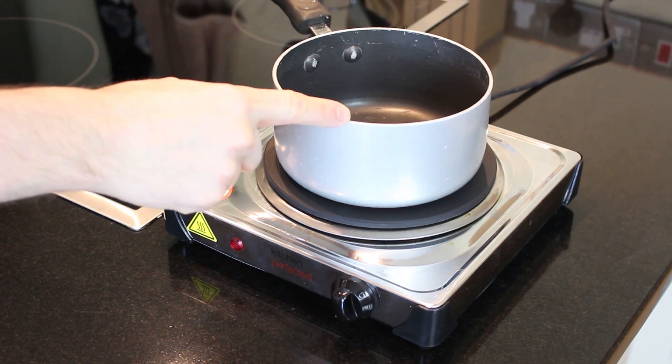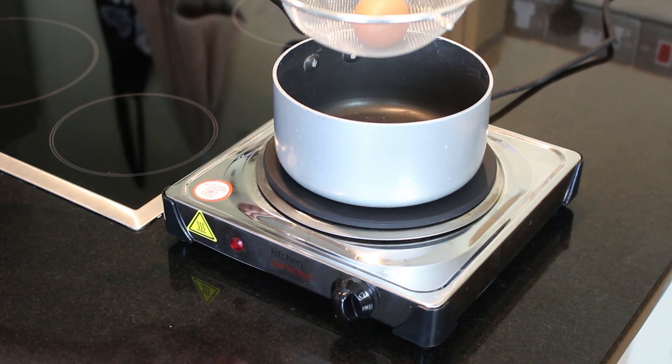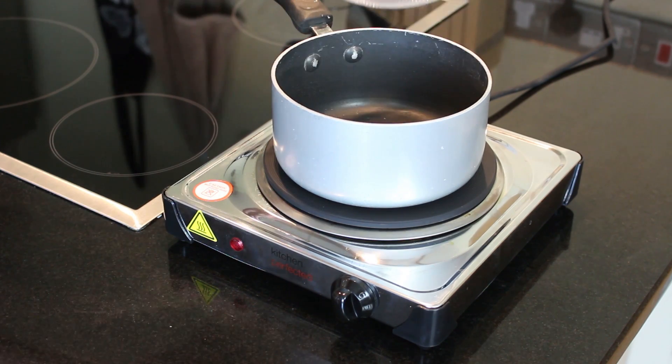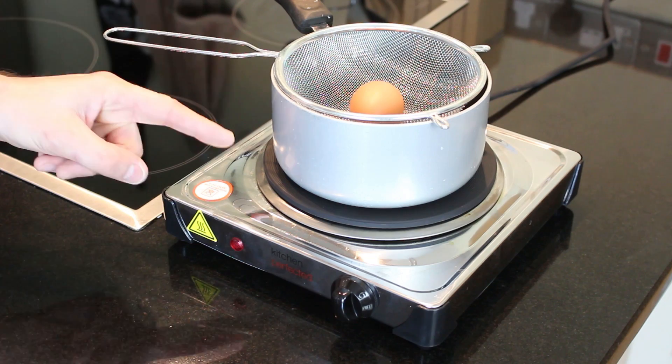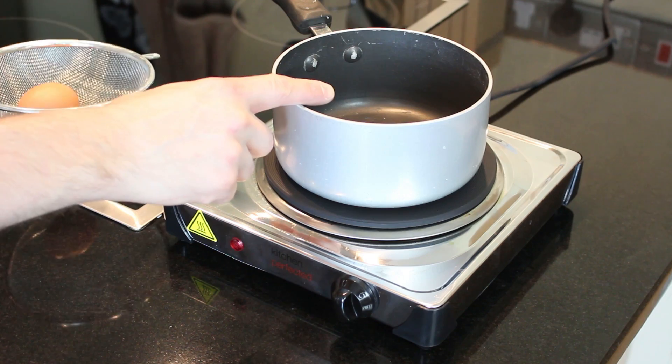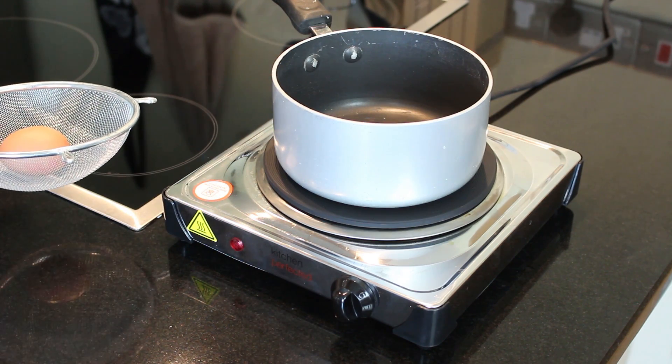So the plan is to boil water on this hob, then we're going to lower in the egg in a sieve so that we can boil it, and we're gonna build a robot arm that takes it in and out and also controls the water temperature. First of all, we need to work out how we're gonna measure the temperature of boiling water and regulate it to stop the pan boiling over.